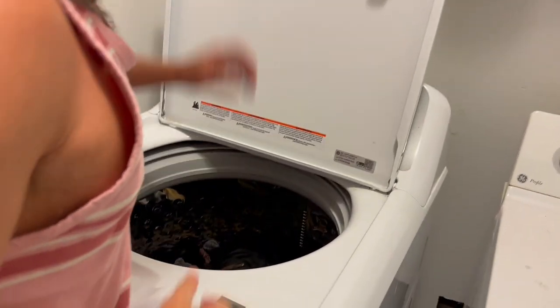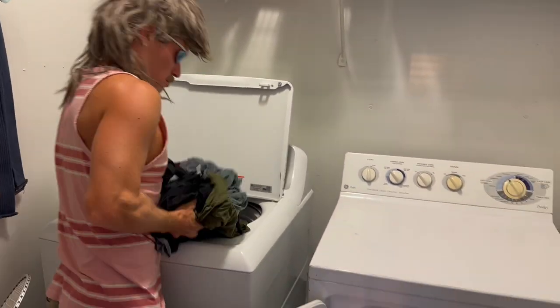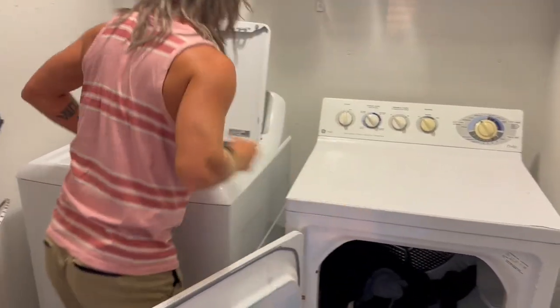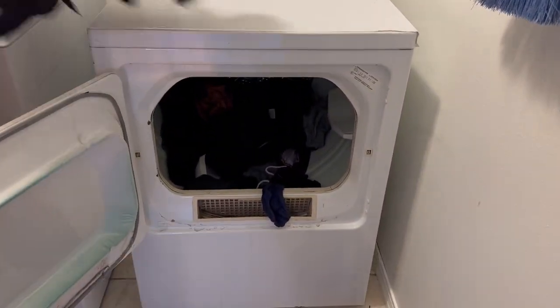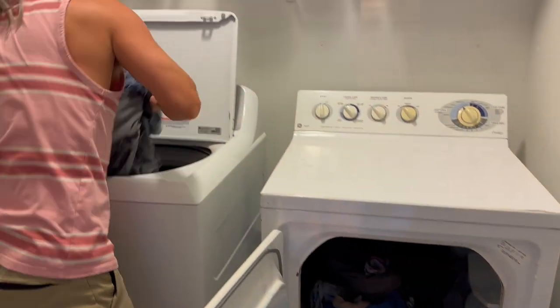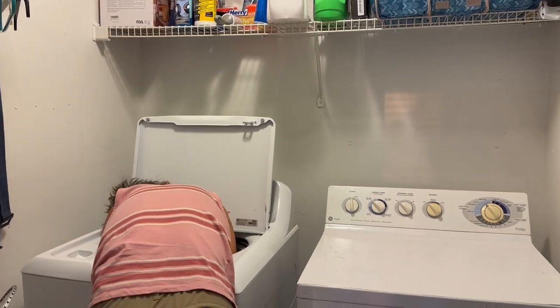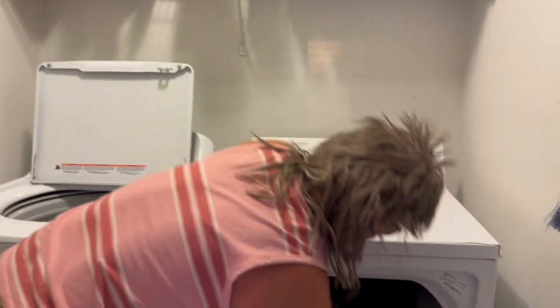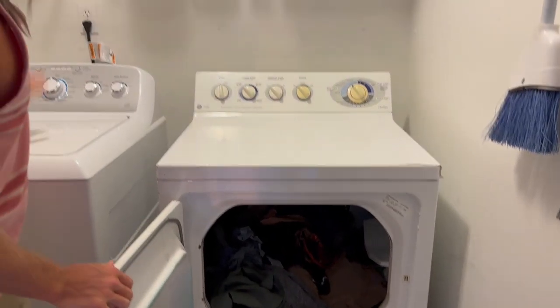All right, it's done washing. Now it's time to put the clothes in the dryer. Got all the clothes out of the washing machine and now they're in the dryer.